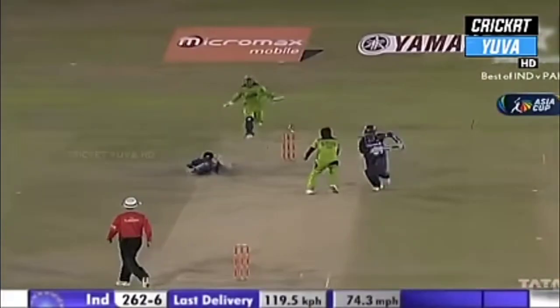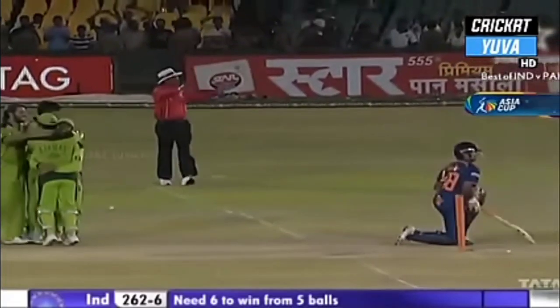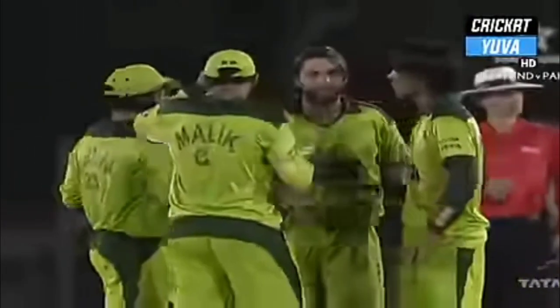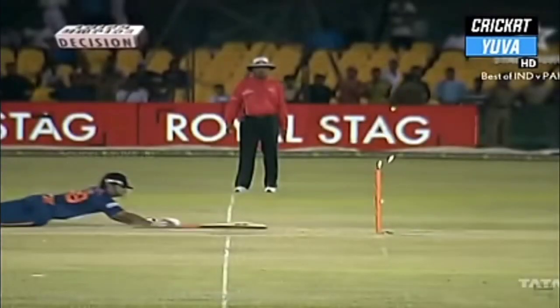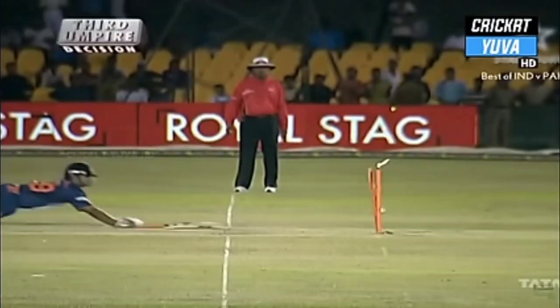Billy Doctrove has gone upstairs — Pakistan are confident. Good work by Kamran Akmal — yes, possibly yes, the stumps are broken and he's short of the crease. Raina gone for 34 — 262 for seven.